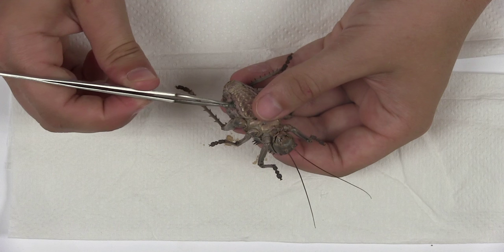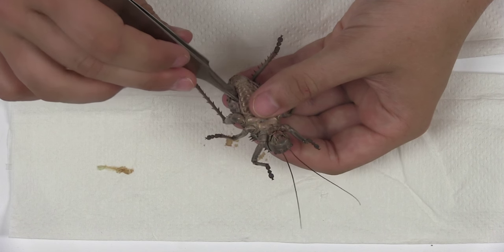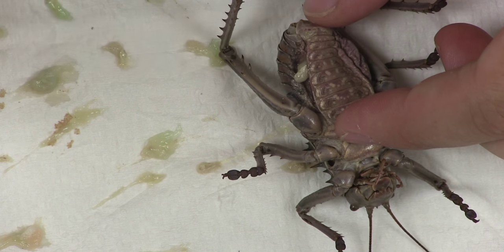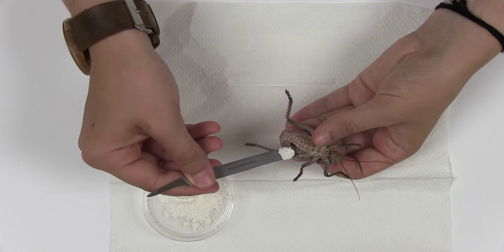Using your fine tipped forceps, remove the gut contents from the incision which you made. Continue removing the contents carefully in order to avoid damaging the insect until there is nothing left to remove.